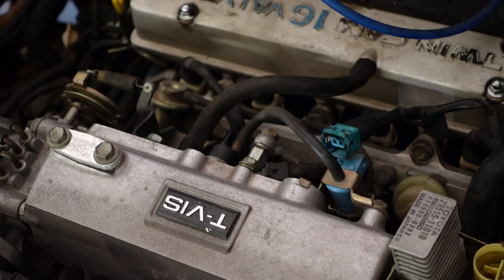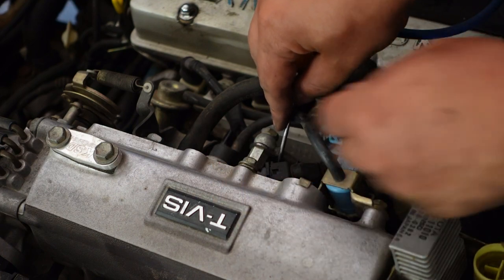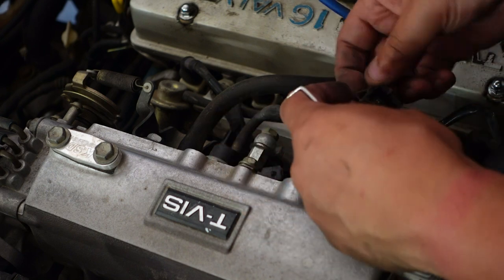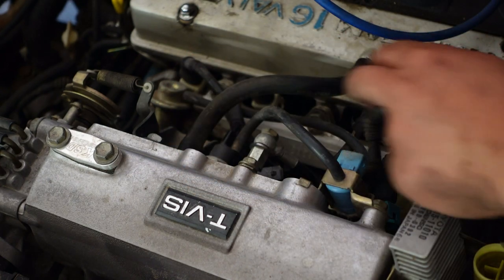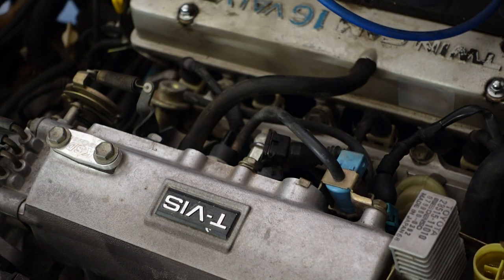Right now I'm doing this as more of a vlog style video — if you guys want me to do this as a tutorial style video, definitely let me know. I'm going to unplug this cold start injector and I should be done with everything on the intake manifold that needs to be disconnected. Interestingly, the cold start injector is wired in with the number two cylinder injector, and these injectors just kind of flop around in here — I'm wondering if I need to replace those O-rings.